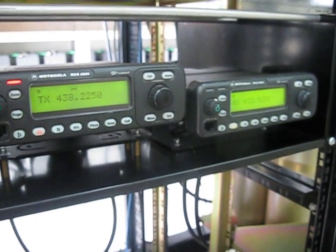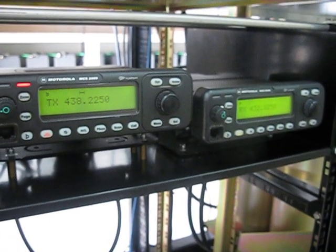This is Michael VK5ZEA from Port Lincoln in South Australia. 73s for now and we'll talk to you again soon.